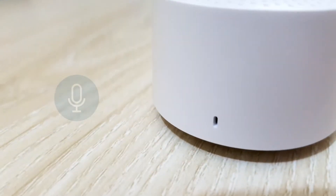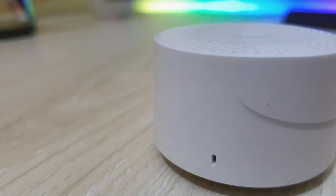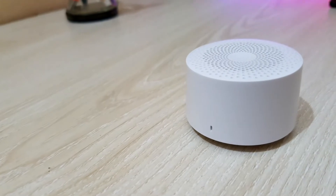This speaker also has a built-in microphone for hands-free calling. The built-in microphone allows you to receive incoming calls without having to access your phone.